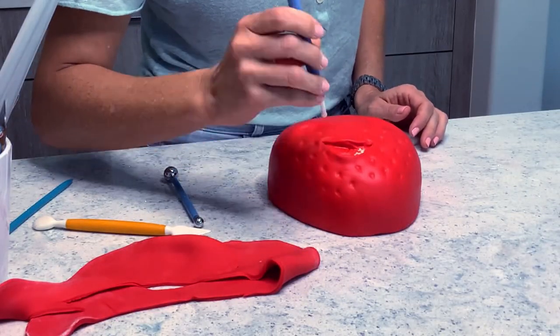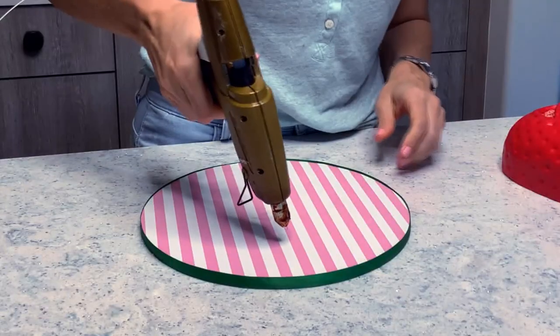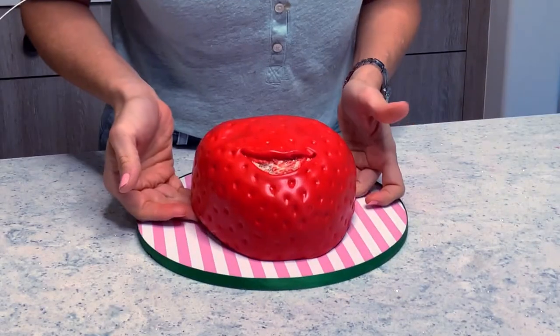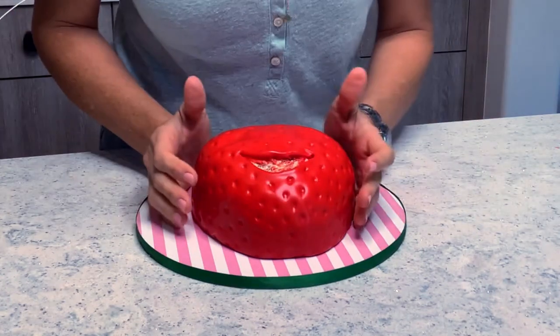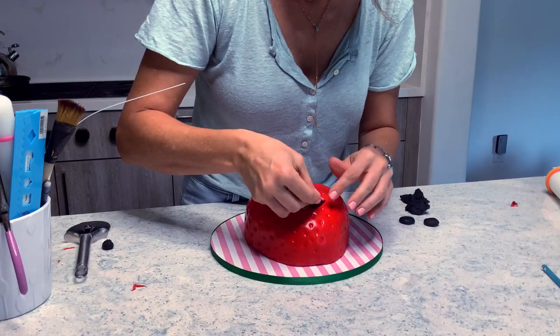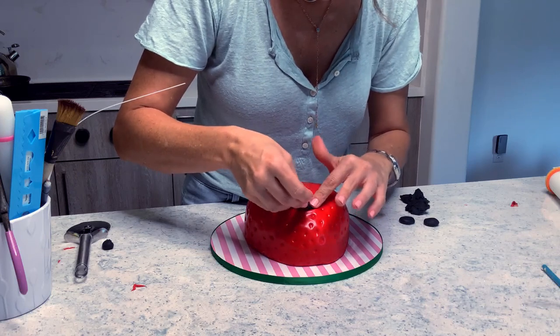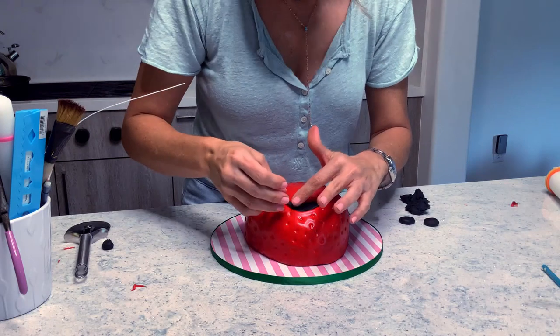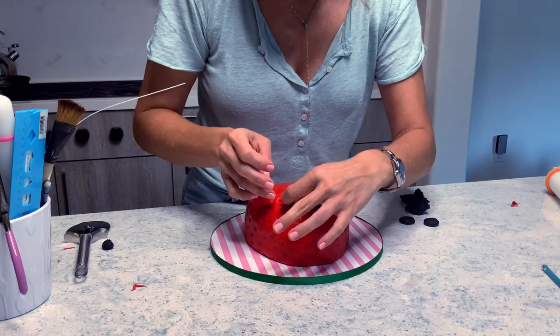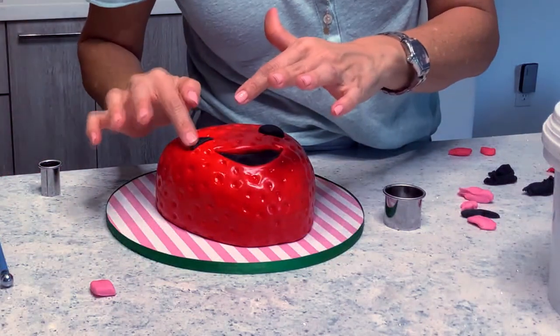Now this is the fun part. I decided to go in and make a big mark for the mouth with my tools and then just a bunch of little indentations to make it look like the strawberry seeds. Now we have to glue it onto the board so that it doesn't slide, and now it's time to decorate with all the little details. I rolled a thin piece of black and I cut it in the shape of the mouth and I'm going to stuff it in there.